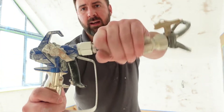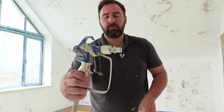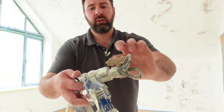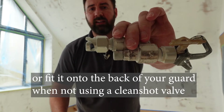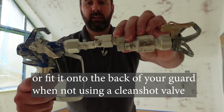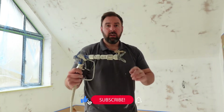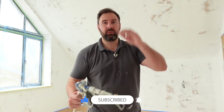So the way these work: you get an adapter, you just pop that on there with a spanner — that's the only time you'll need a spanner — keep that fitting on. I've got my clean shot valve, I've put my guard on, and the attachment goes on to the back of the clean shot and simply that's it.